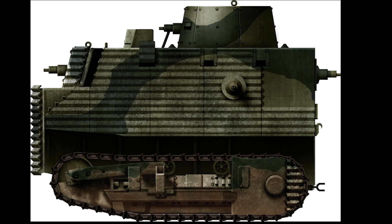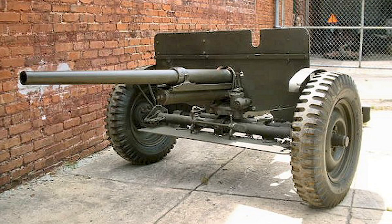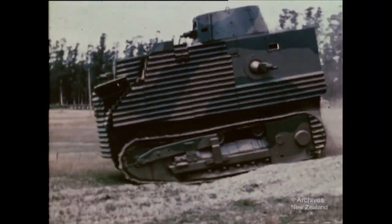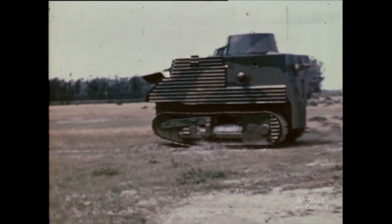The Bob Sample tank needed 6 to 8 crewmen to operate and was armed with six 7.7mm Bren light machine guns. A 37mm cannon was proposed but never added to the tank. The tank's weight was 25.4 tons and it was powered by a six-cylinder diesel engine with a total of 127 horsepower.